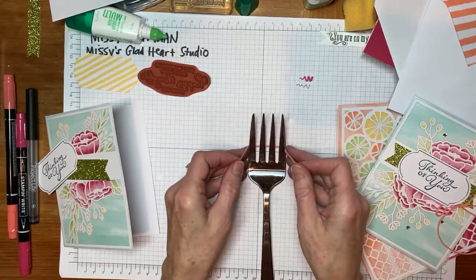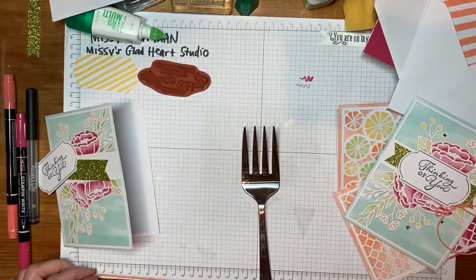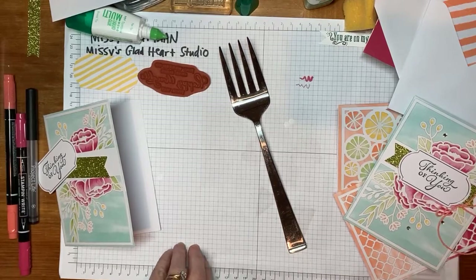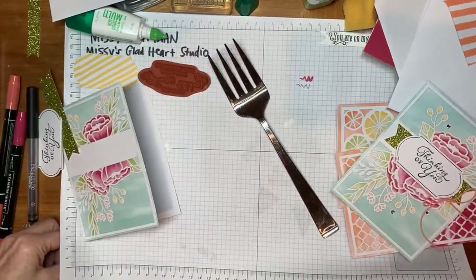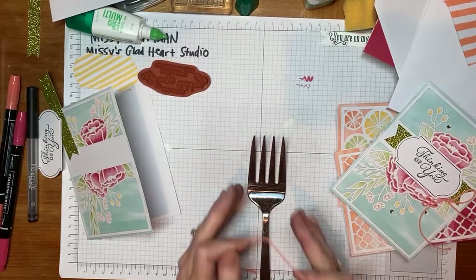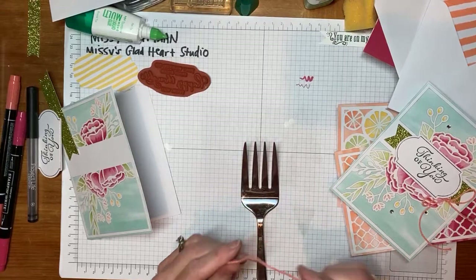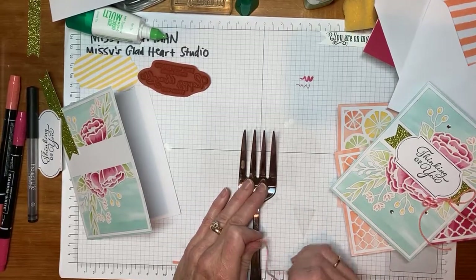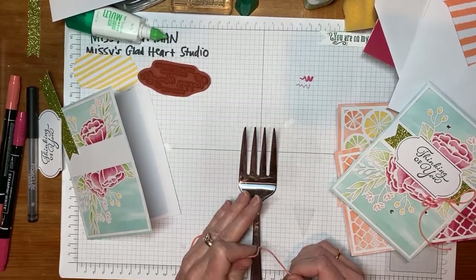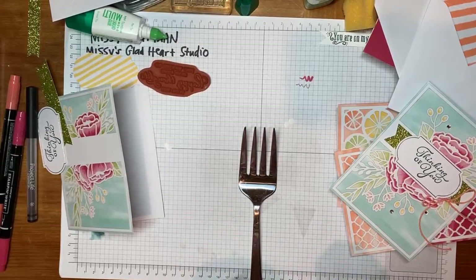We're going to wrap from behind the fork, cross it over — I sometimes call this a hope ribbon, like a circle at the top with the ribbons crossed. The one that's on top here is going to go through the middle tine of the fork. They crossed, and the one from the top went over and under. Then I pull it through the tines and I tie a knot. Don't worry if you don't get it the first time. It does take a little practice, but once you do it a dozen times you won't ever forget.